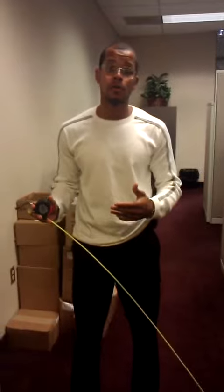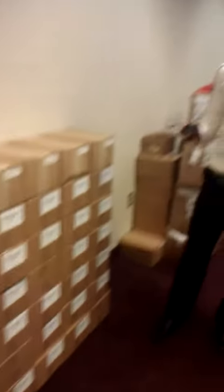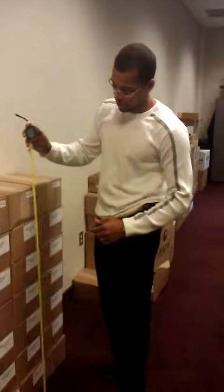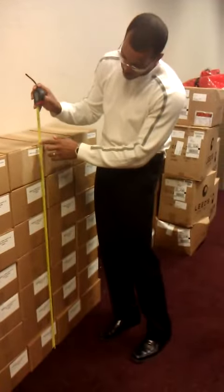One of the things we can do is work on our vertical and our legs. So here we have a set of boxes — actually, we have brochures in these boxes, visitor's guides to be exact. And we're going to attempt today roughly about 45 inches here.